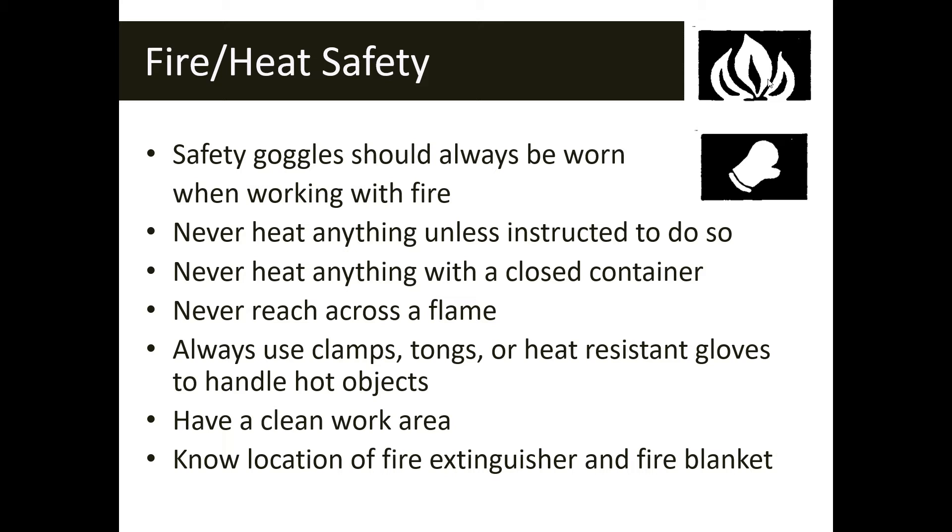Make sure you always have a clean work area before starting the lab — we don't want to catch anything on fire. And in the event of an emergency, know the location of the fire extinguisher and the fire blanket in your classroom.